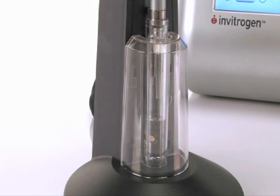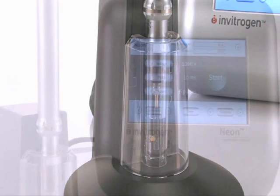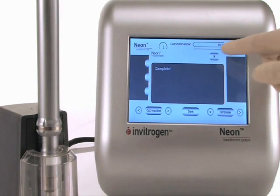Plug the NEON pipette into the NEON pipette station. You are now ready to transfect your cells. Select your protocol and press start. Your transfection is now complete.